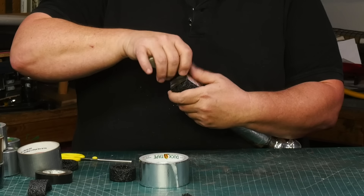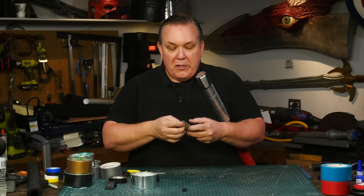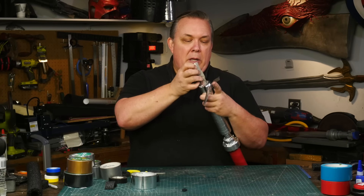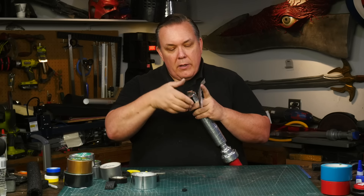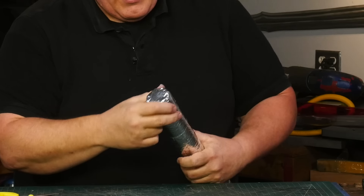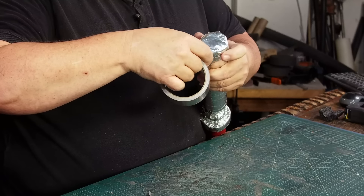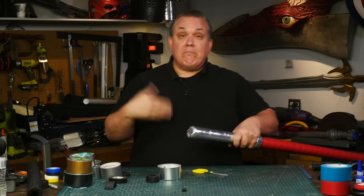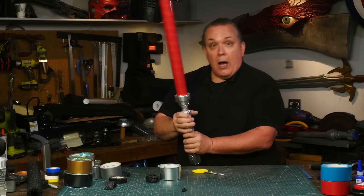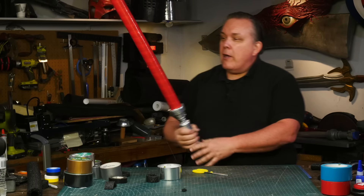Now I've got the end covered, which is what I should have done to begin with. Now I can finish wrapping this with silver tape. Good enough - now I've got a full blade. Everything's covered in tape, I've got a red blade and a metallic hilt - I'm good to go. A lightsaber is not a ranged weapon; we don't need parts flying off. I can go in the backyard and have fun with the kids - just go play lightsaber with them.